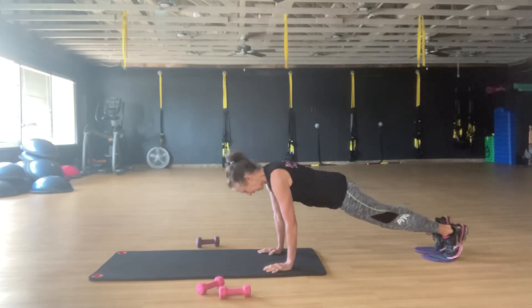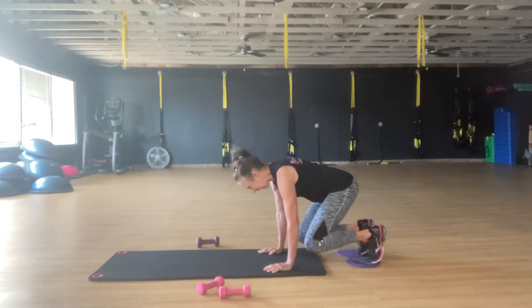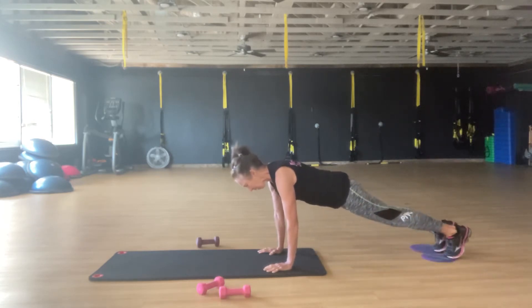The second one is just the reverse. Drag in, press out, pull in. Drag in, press out, pull in.